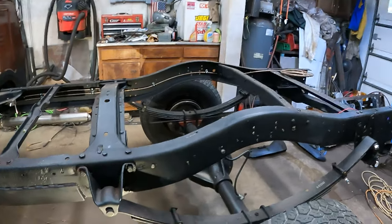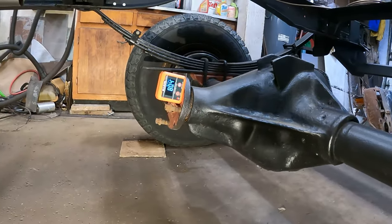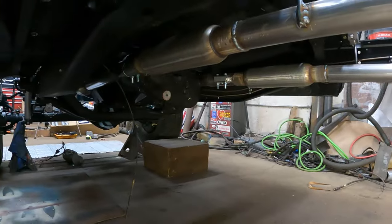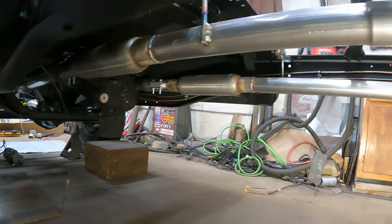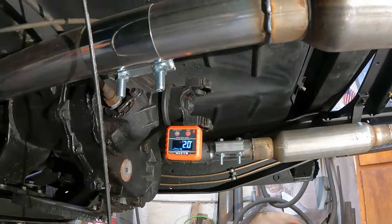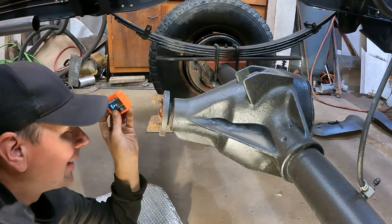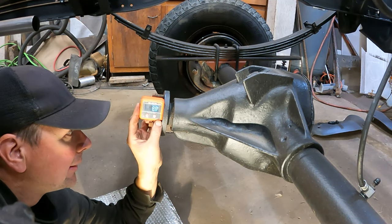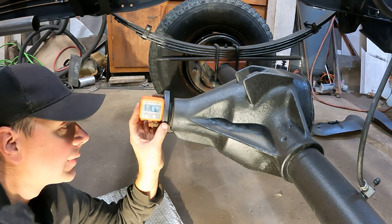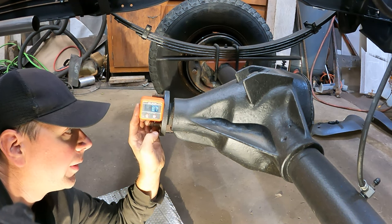I'll straighten this out — going to spin that tie rod end in one turn on that side and just leave it. It should be close to neutral toe to a little bit of toe in. That's pretty much good for a four by four, and then I'll probably have to get it aligned once I put it on the road. Okay, let's get to the rear end. On the differential, I've got a digital angle finder and it says 80.4 degrees right there. We're going to go to the transfer case and see what the angle is on that.